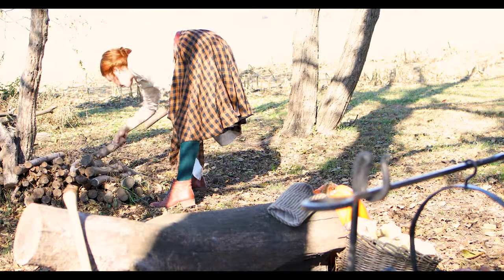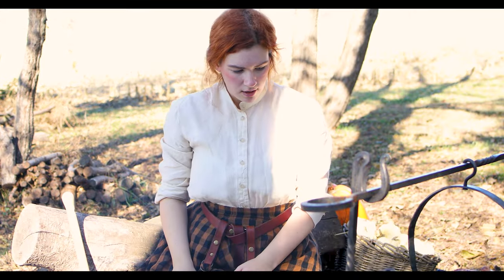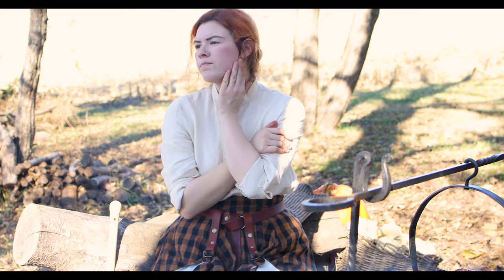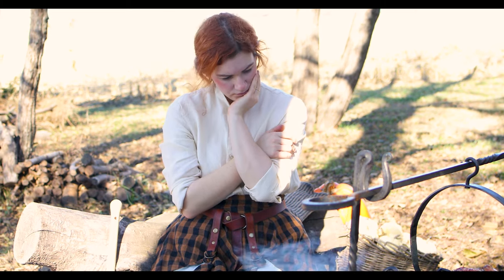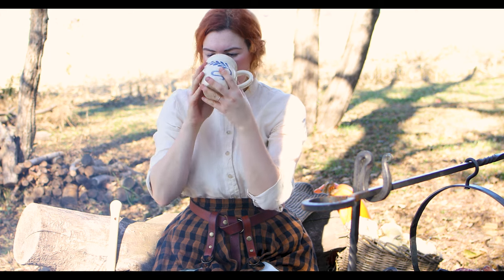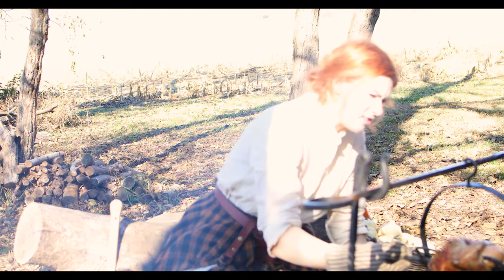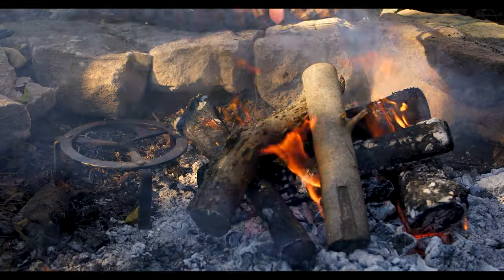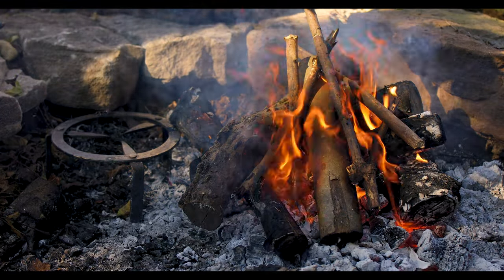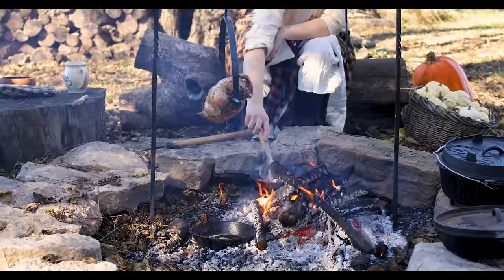I'm frequently asked why I choose to dress this way and do these things. Many people assume I'm incredibly religious — they would be wrong — or that I believe this is the way women should be, which I definitely don't. What it really comes down to is that I'm simply curious. What is it like to cook in a skirt, to wear historical garments and do things people in the past would have done? I feel like I'm stepping into the shoes of someone from the past or playing a character from a story I love. Perhaps that's my neurodivergent brain putting puzzle pieces together, but to me it's really not that complicated — I am just curious, intermixed with my desire to make art.